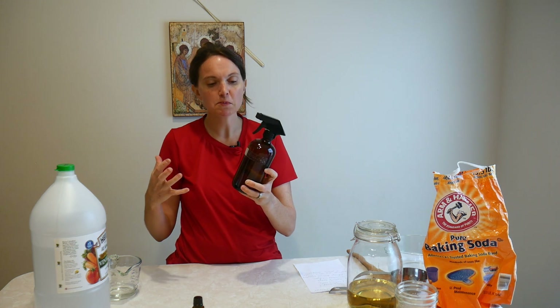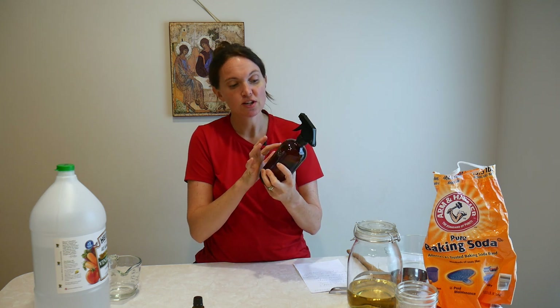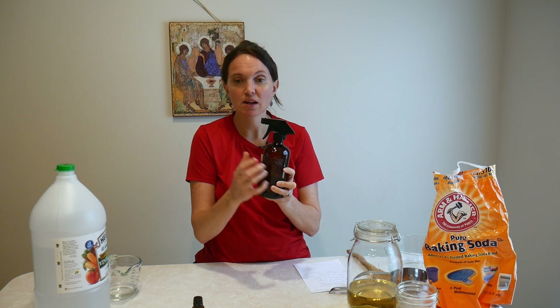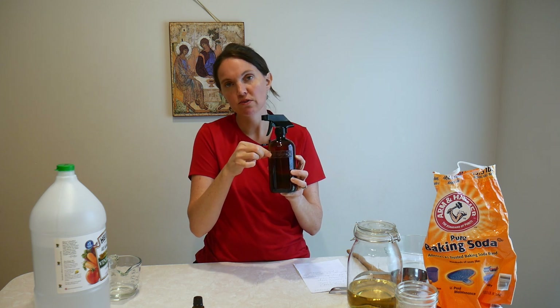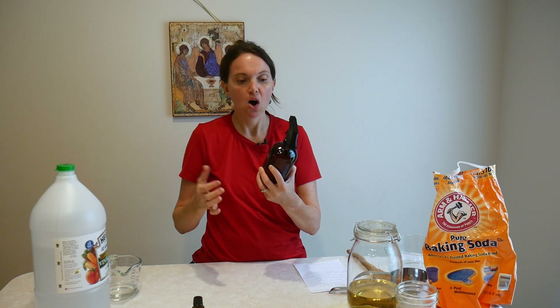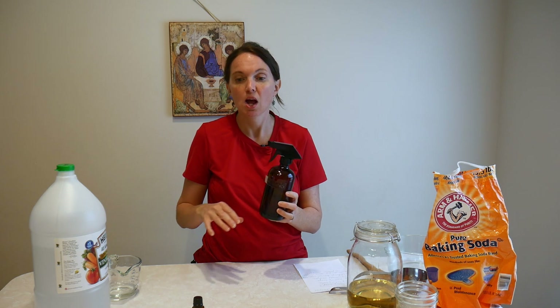For labeling, my labels are super simple — just a piece of scotch tape that I write on. It says 'all-purpose cleaner,' and I fold over the edge so it doesn't stick to the bottle, then go ahead and stick it on. All of our kids are pretty much trained to read, and the non-readers just ask the older kids to read what's on the bottle.